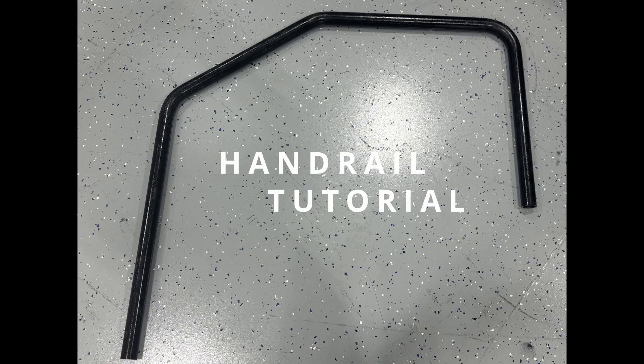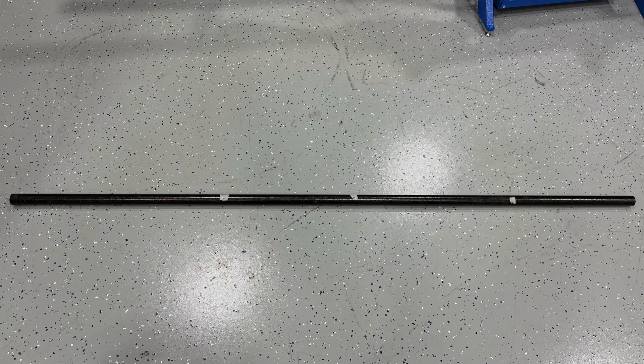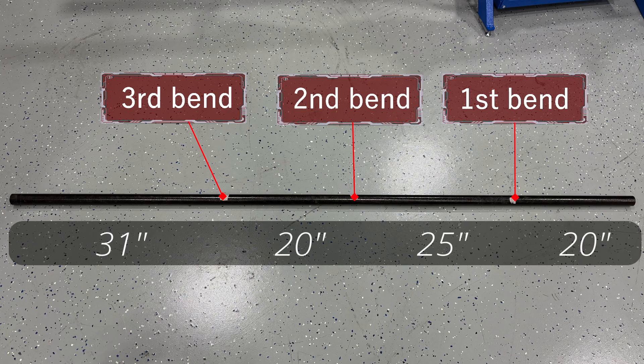Today we'll be building a basic handrail. To get started, you'll need to make a mark on your material at the beginning of each bend. Here are the dimensions we'll be working with.